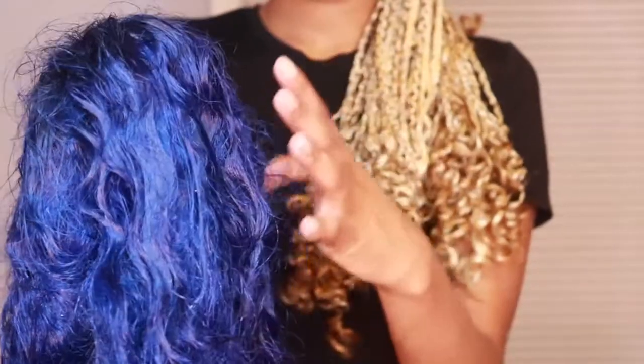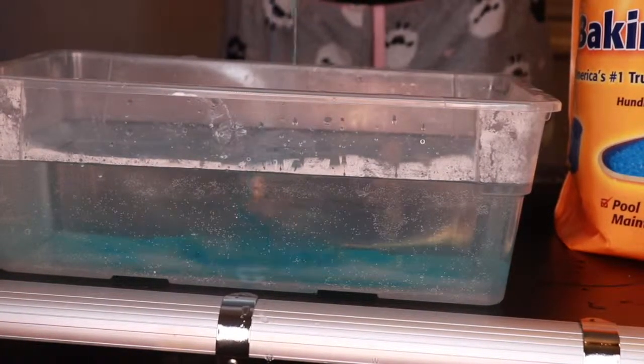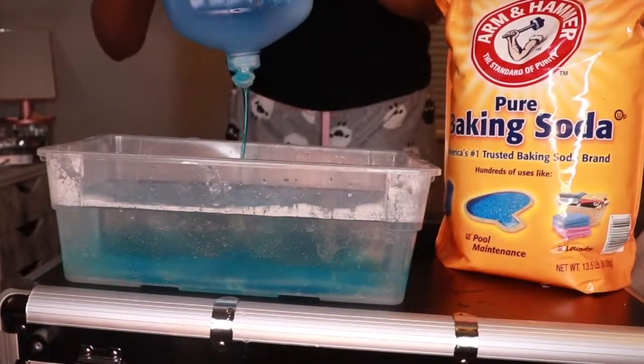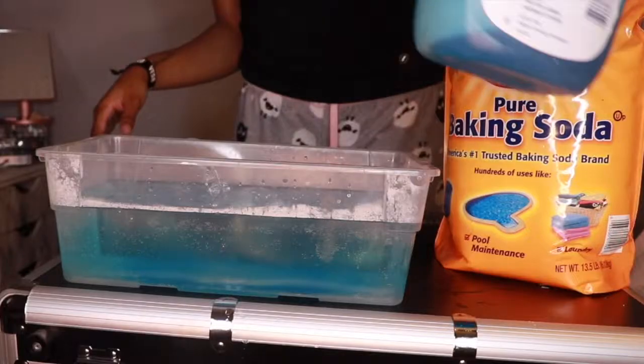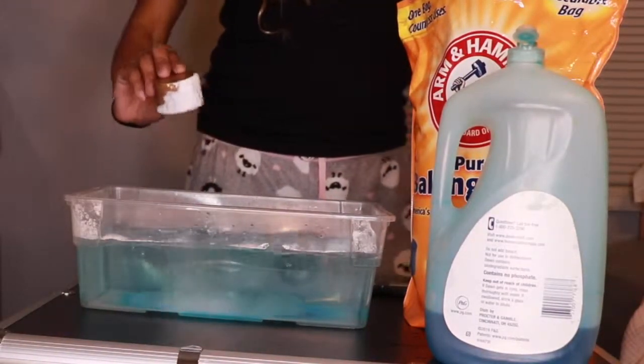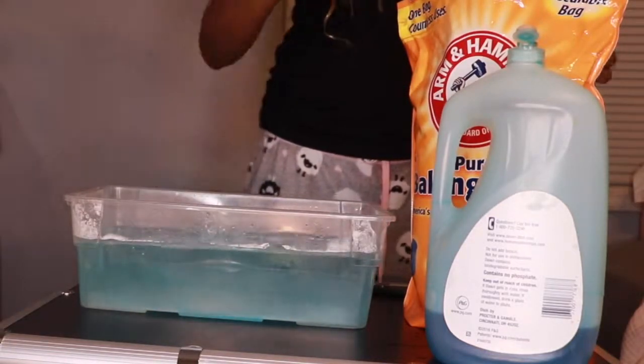So I'm adding the dish detergent and the baking soda and I'm just going to submerge the hair. I'm pretty sure the dish detergent keeps the hair from matting up and drying, so I'm guessing that's why it's added in there.